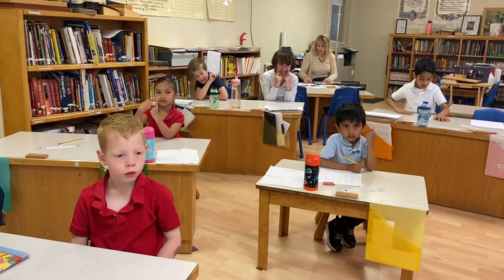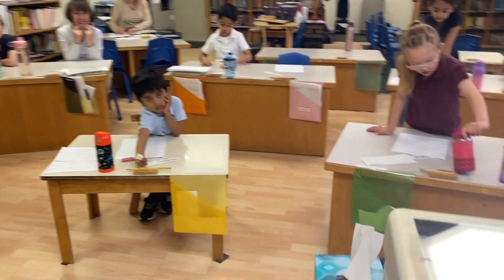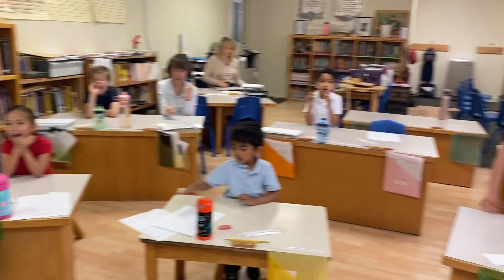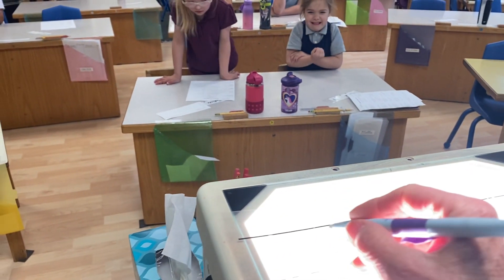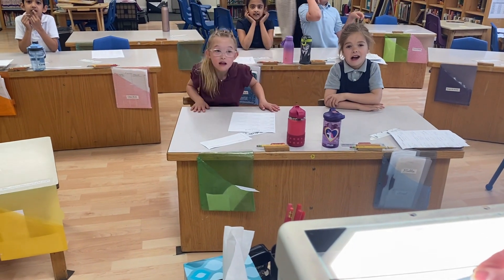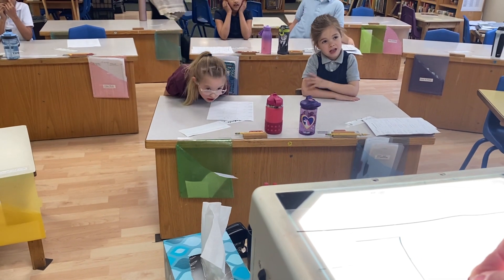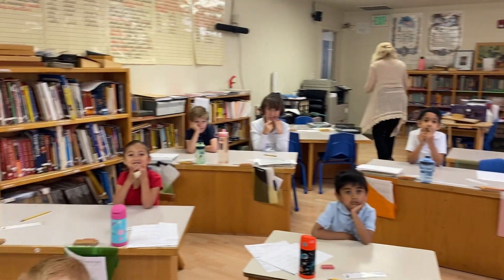All right, here's how we write the numeral seven. Get ready. We start in the attic. Across the sky. Stop. Ouch. Down to heaven. That's how we write a seven.